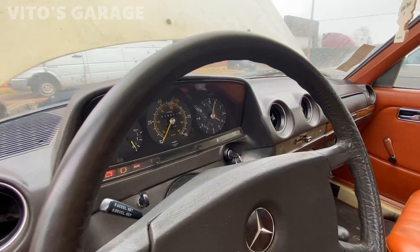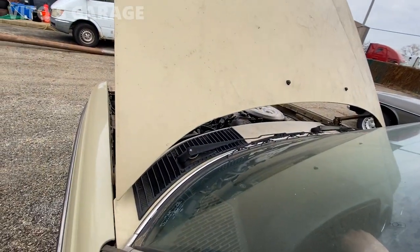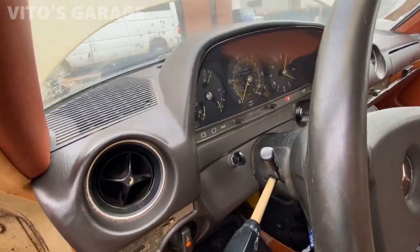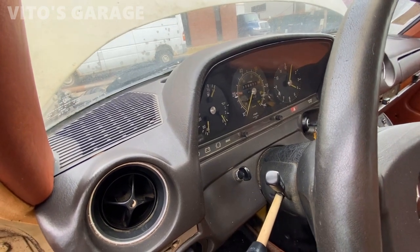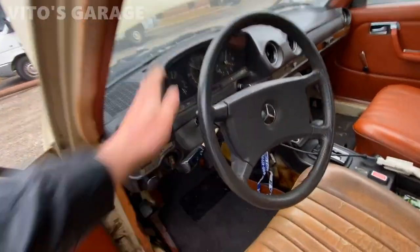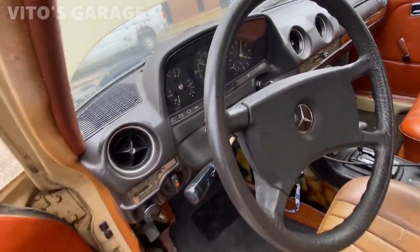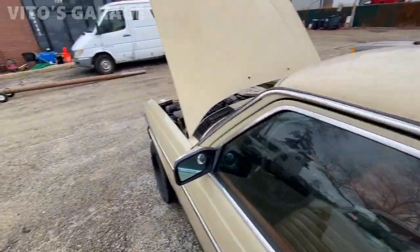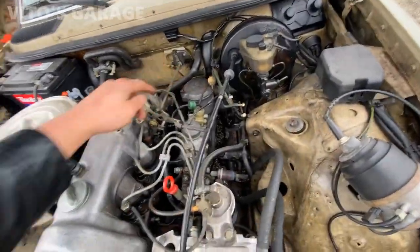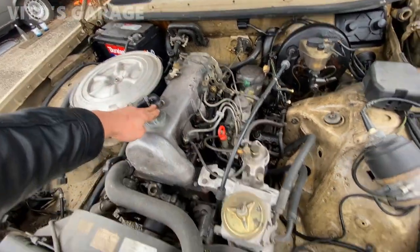We're going to quickly try to start it — let's try it. Look at that. Oh, what's up with that oil pressure? Wow, there you go. I think it's probably those O-rings — the car hasn't run for like six months. There are O-rings right there in that tube; I have to change those for sure.